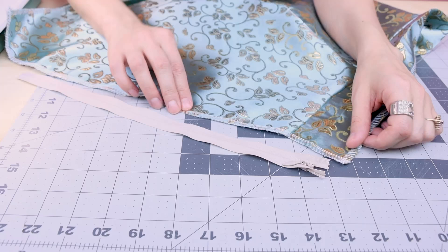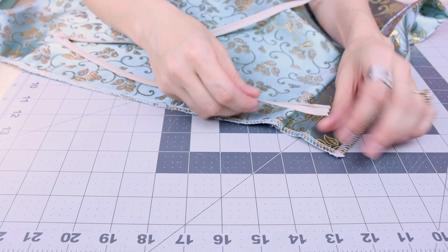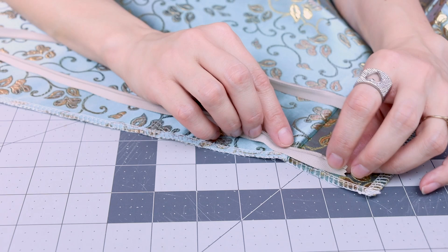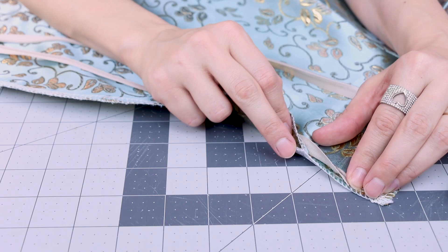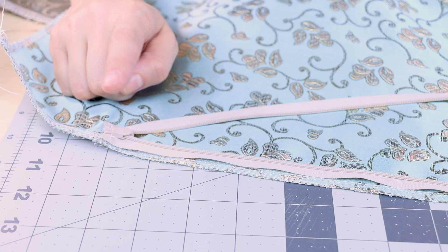Our next step is putting in the zipper — I'm going to be using an invisible zipper. If you'd like in-depth details on how to put in an invisible zipper, check out my video on it. Open up your waistband so you can see the crease in the center — that's where the zipper stop is going to go. Unzip your zipper, flip it over, make sure the twill tape is on the edge of your fabric, and line the zipper stop up with the fold on the waistband. Make sure your seam allowances are face down when you sew the zipper on. Put your zipper foot on and stitch from the zipper stop all the way down. Stop and backstitch at the bottom, and do both sides for a complete zipper.